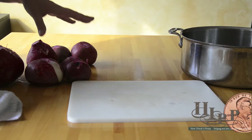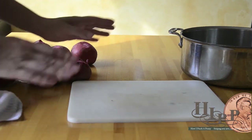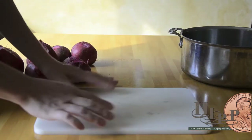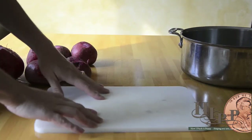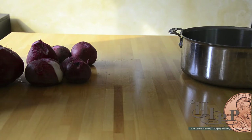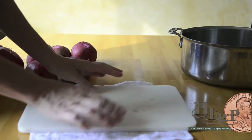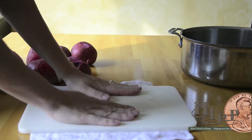Our next step is to take the beets and cut them up and put them into your pot. Safety first — take a wet washcloth, lay it down, and the cutting board is not going anywhere. See how without it the beet just slides all around.